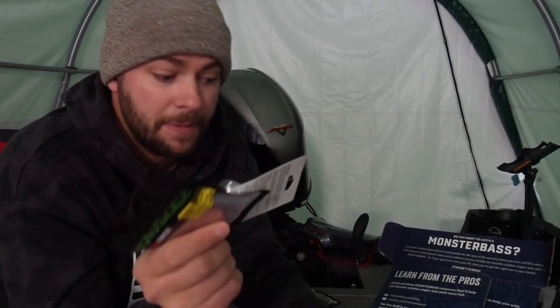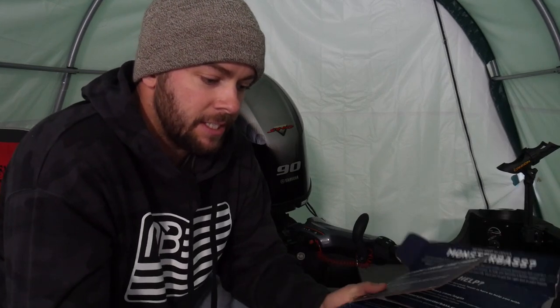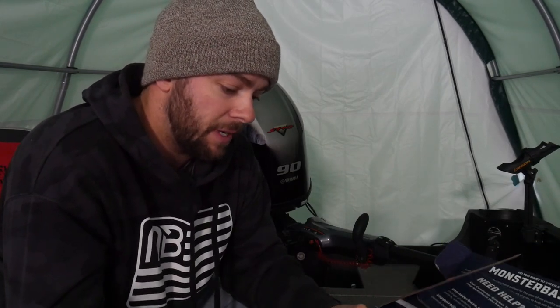This winter is going to be unlike any other you guys have seen. Hopefully we don't sink a sled this winter — that would be good. But let's unbox this ice box and talk about it a little bit.